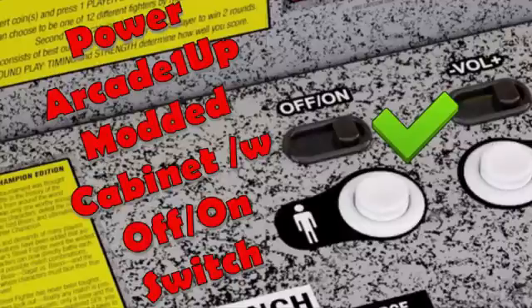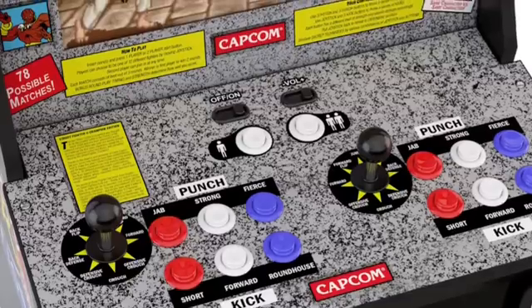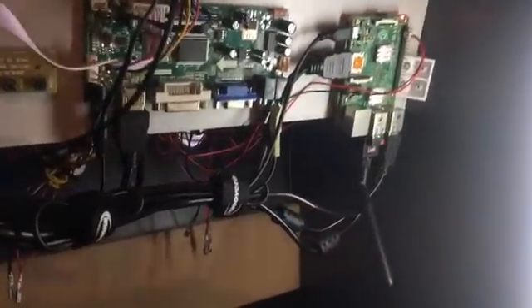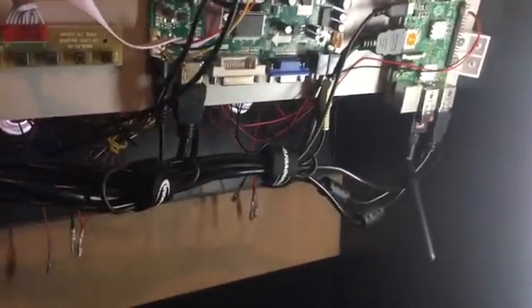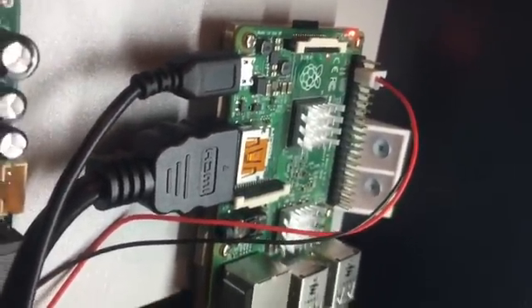Hey, it's your boy Detroit Love with another video. Did you know that you can power on and off your modified cabinet from RK1UP with the built-in power button? That off and on switch right there — you can just plug that in to pins 5 and 6, run the script from ETA Prime, and you can get going with this. So you've followed ETA Prime's video and built your own modified RK1UP device, but the one thing he neglected to include was the fact that the power button built into the RK1UP cabinet can be used to power it on and off.